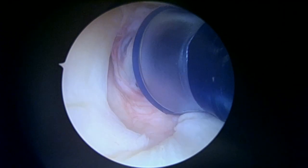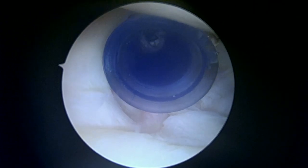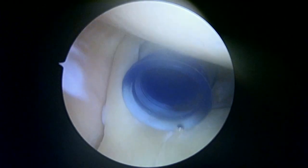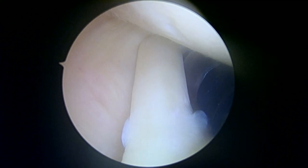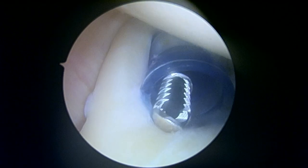All right Keith, we're just getting started. This is the look with you laying on your side. The camera's coming in the back of your shoulder. That blue cannula you see is coming in the front. To the left of the blue cannula is the biceps tendon — the long head of the biceps tendon. Down below is the biceps anchor, and you can see a little split in it. I'm going to put a shaver there to make sure it's not unstable.